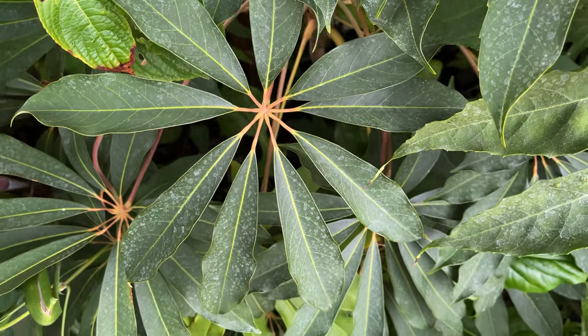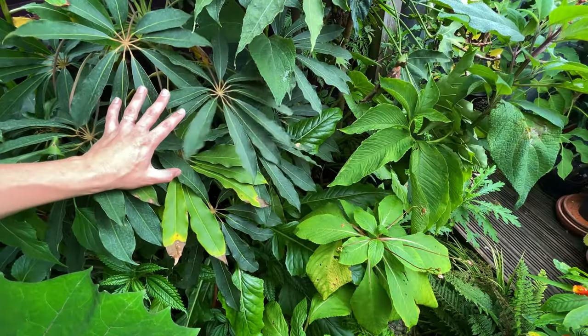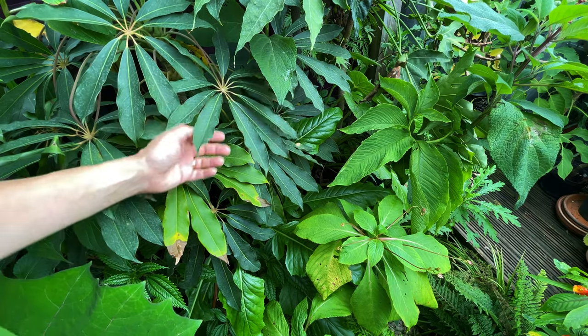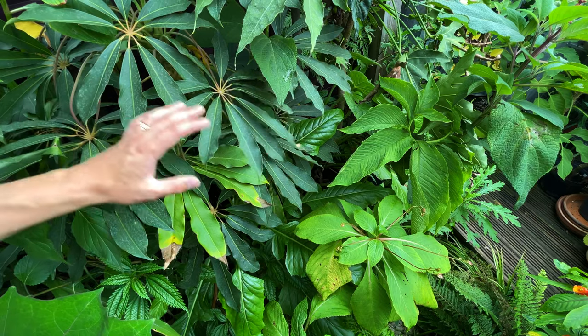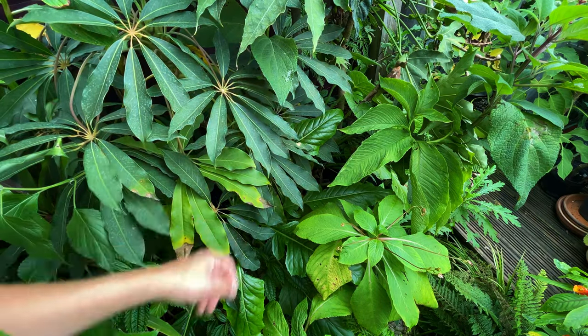I've had this Schefflera for a few years - I got it quite small but it's now getting to a good size, so that in winter my garden is still going to have interesting foliage to look at and still have height. It's not going to just die back to ground level with nothing interesting to see.